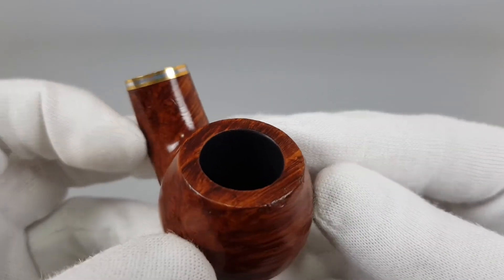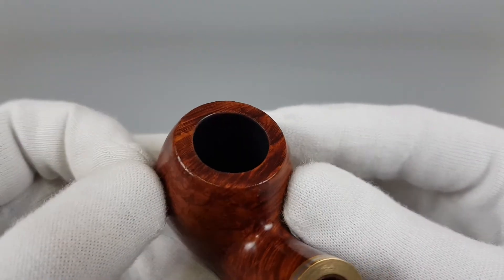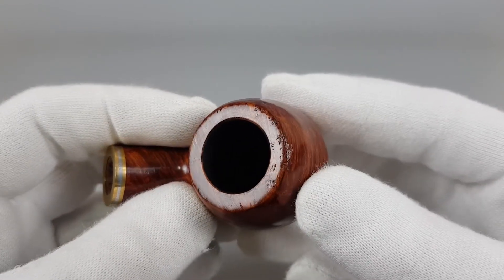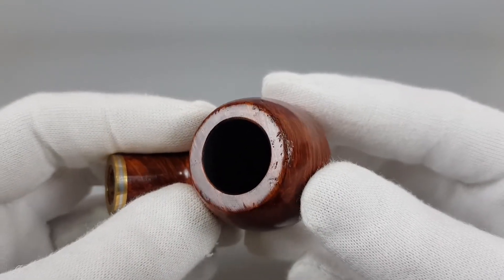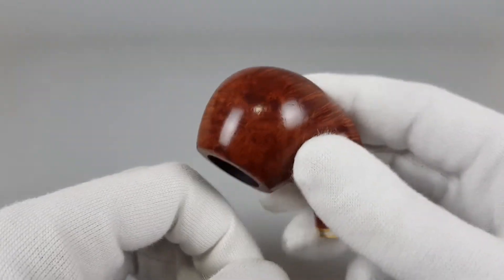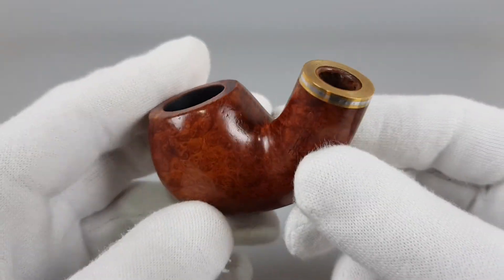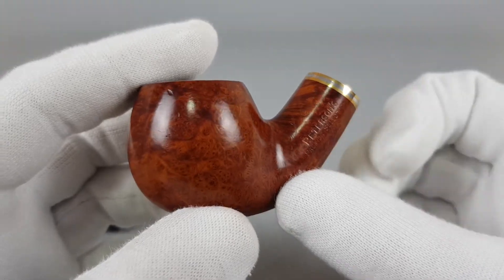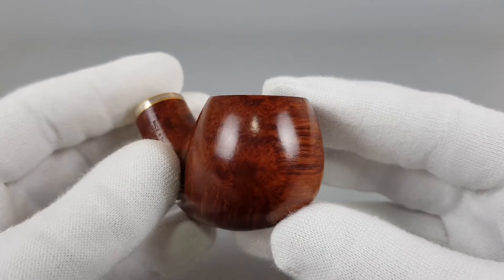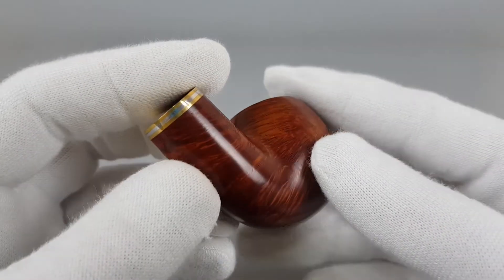We're going to start from the rim as usual. You can notice straight away the surface scuffing I mentioned. I'm pretty sure this occurred due to knocking the pipe when the previous owner was finished with it — something you should definitely avoid doing, but for some people it just happens all the time with every pipe.